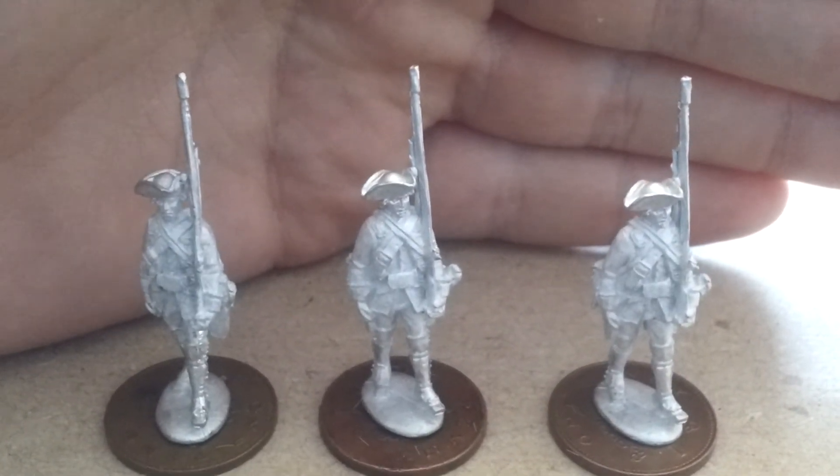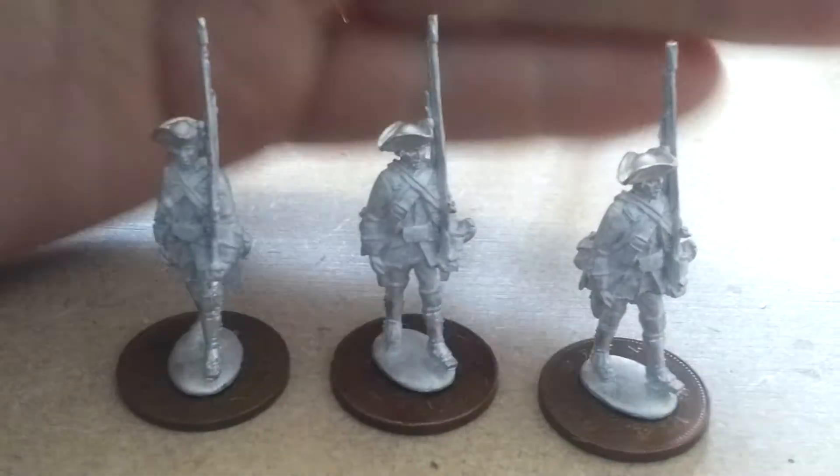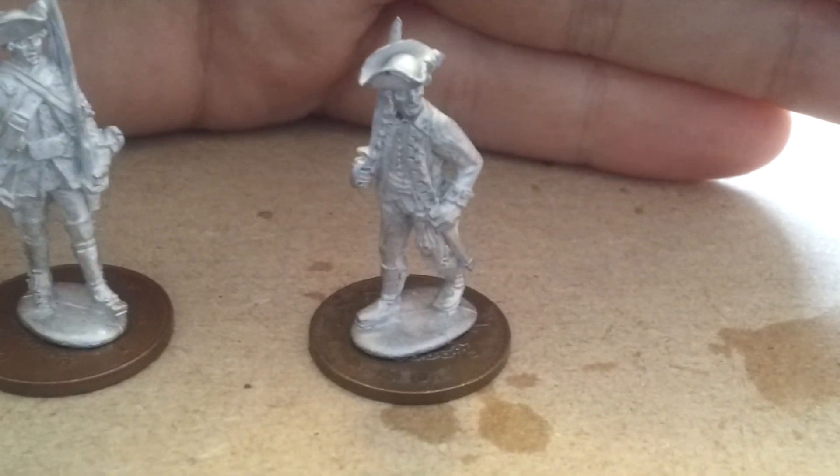These are regulars I have cut the bayonets off — I'll be using these as Virginia Provincials. As I'll be using this fella here to represent George Washington while he was in the Virginian Provincials.